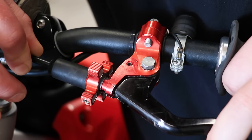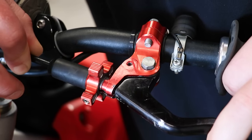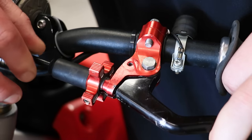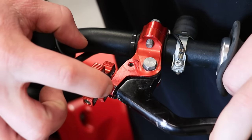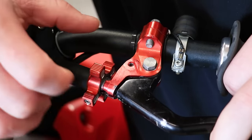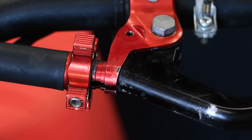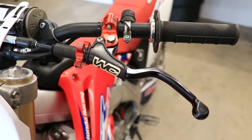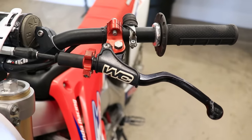This is the amount of free play I run in my cable — just holding tension on the cable and working the cable and lever apart from each other. There should be about the width of a quarter or a coin between the perch and the lever.